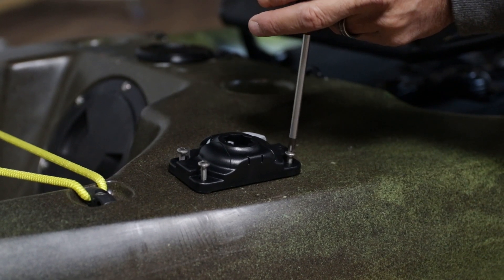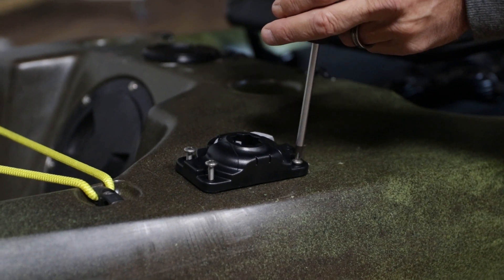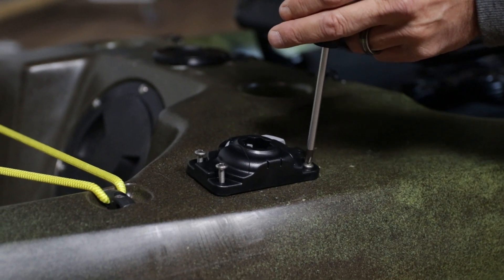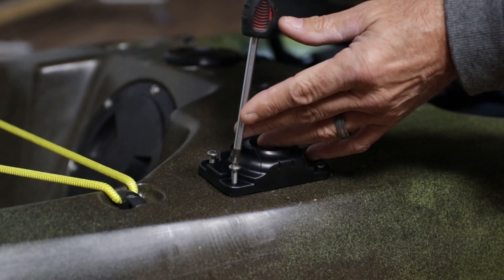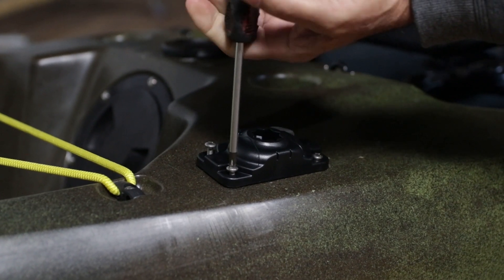Put very little pressure on them, because once again I don't want to push the well nut down into the kayak. You'll be able to use a little more strength once you feel those well nuts start tightening up on the inside of the kayak. Do not use silicone, waterproof goop, or anything in the hole, because that will make the well nut spin — you want a totally dry area.